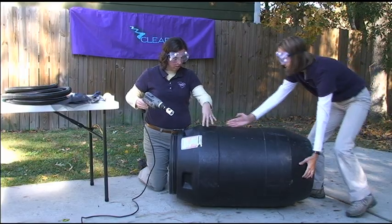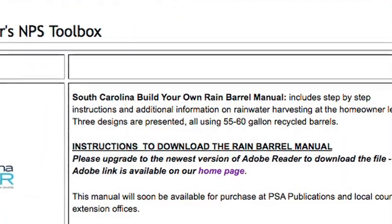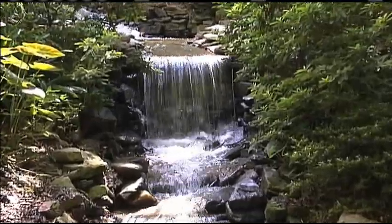For more details, download the How to Build a Rain Barrel Manual from Carolina Clear's online toolbox. Remember, we all live downstream.